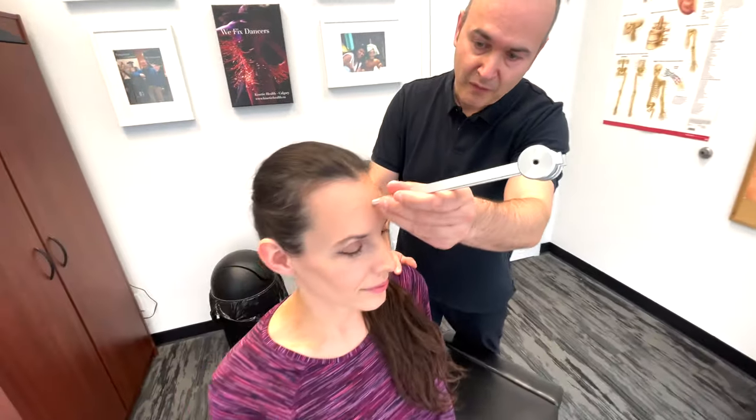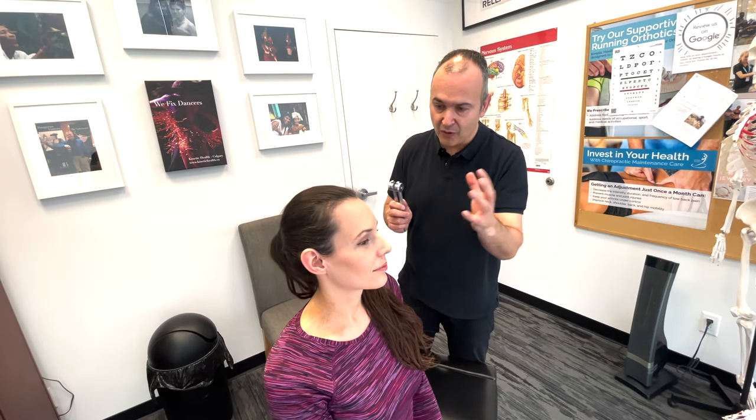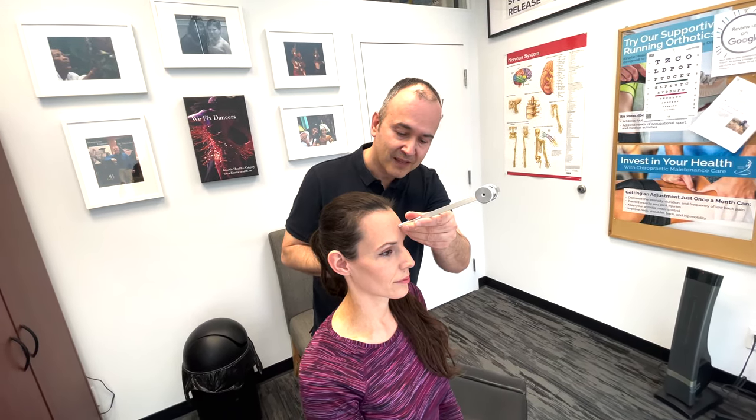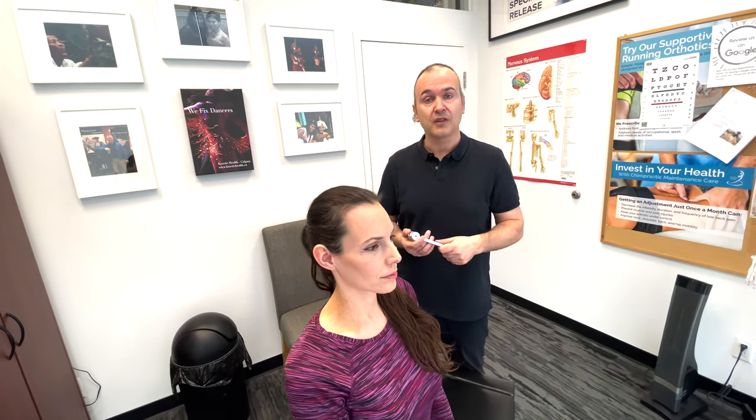The second test for cranial nerve eight using a tuning fork is Weber's test. This is a quick screen to differentiate between conductive versus sensorineural hearing loss. I tap the tuning fork and place it in the middle of your forehead. Tell me if you can hear it, and whether it's more to the right, left, or in the middle. It feels like the middle. Good. Before starting cranial nerve eight exams, you should also ask the patient about any changes in hearing, and whether there's been an increase in intensity of hearing.